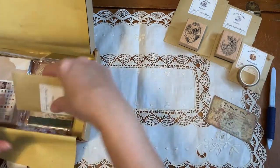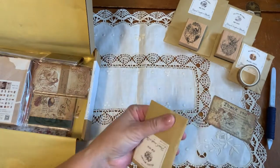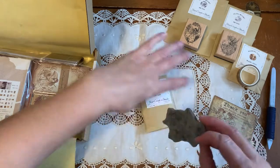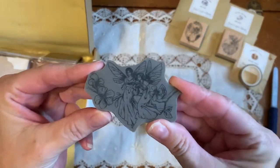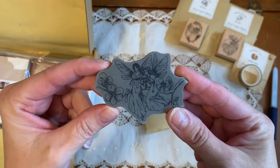And what's in this little one? Your Creative Studio cling stamps — let's just cut this. Oh look at this — this is a beautiful stamp! Look at that fairy stamp with flowers. There are two girls — two little girls, that's so cute!